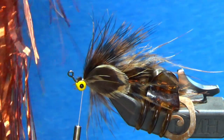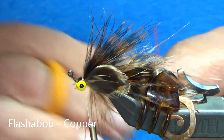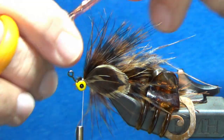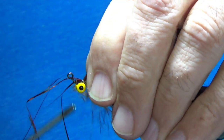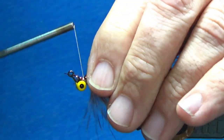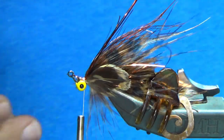Next, I'm going to grab my flashabou again and run a little bit right across the back. I've got maybe five or six strands. Put it right on top — three loose wraps in position, tighten it down. Fold it back over on itself and do our final trim, getting the length right about where I want it.